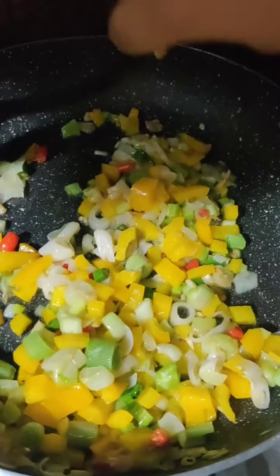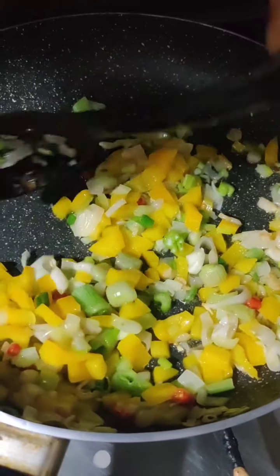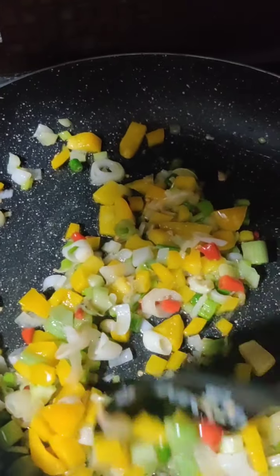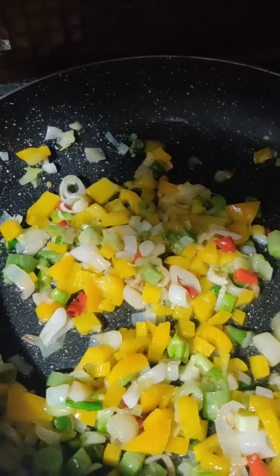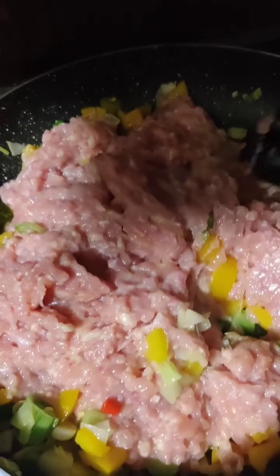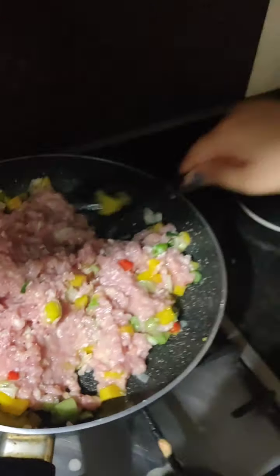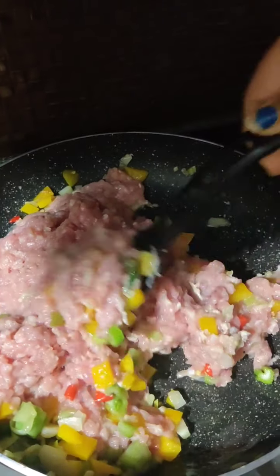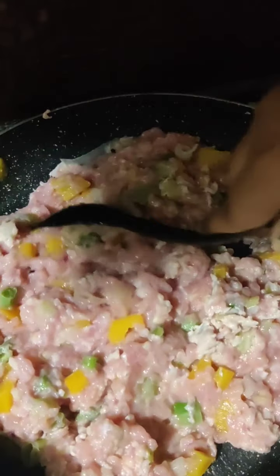Same goes for the yellow bell pepper — if you don't have yellow, you can use normal green capsicum. Now I will add our washed and cleaned chicken mince. If you don't have chicken mince, you can use boneless chicken thighs or breast pieces and chop them finely. Mix it nicely.